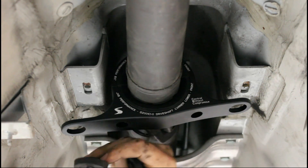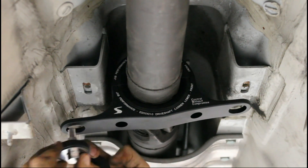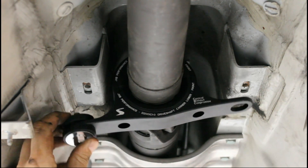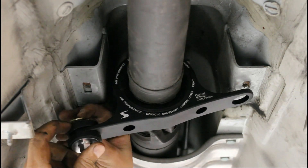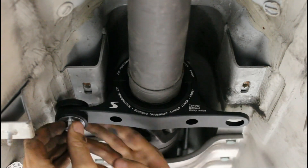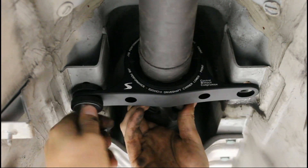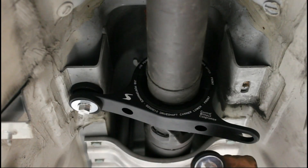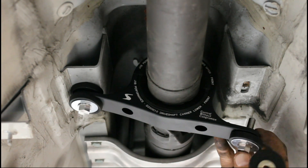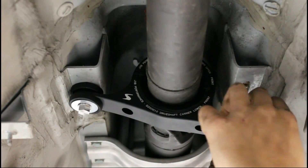Isolation damper up through the carrier, isolation damper coming down from the top. Then we're going to put the small washer on top. Same thing: bolt, fender washer, isolation damper up through the carrier, isolation damper, or small washer on the top.